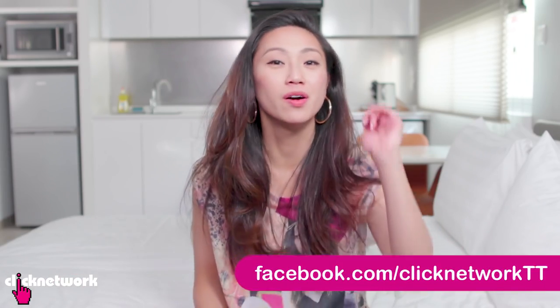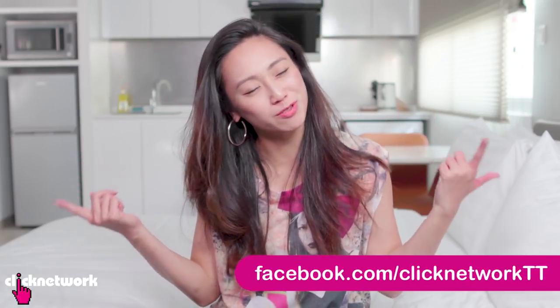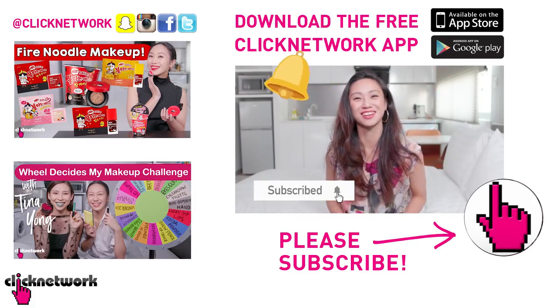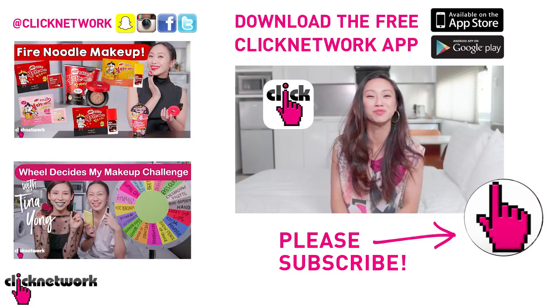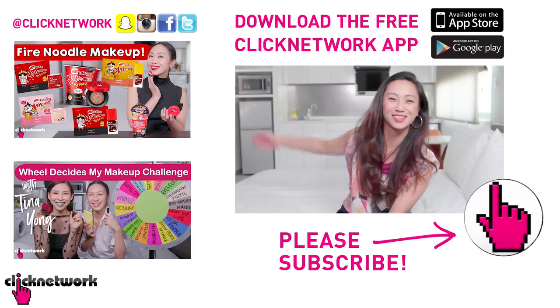We've come to the end of the episode. If you want to find out more about the products — how much they cost, where to get them from — you can go to our Tried and Tested Facebook page, or check out the links in the description box down below. If you're already subscribed to our channel, hit that bell so you'll be notified every time a new video comes out on YouTube. Or you can download the Clicknetwork app to watch the videos before they come out on YouTube. Till next time, go be beautiful!